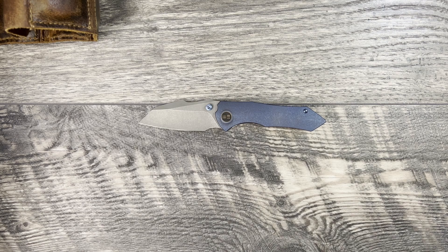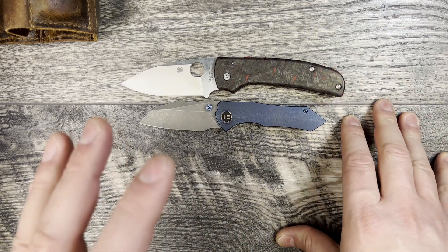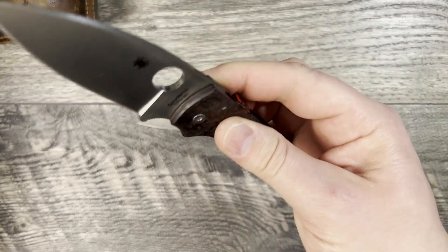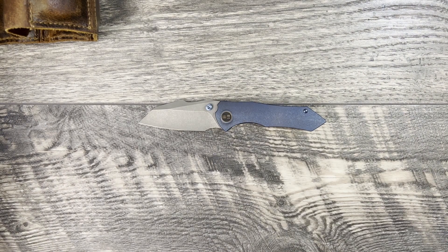Another recommendation around that same price point is going to be the Manix 2 or the Shaman if you want something a little bigger. They're USA-made. They're not as drop-shutty — you do have to use the wrist to get those to drop shut, except the Manix 2, which has really good action on frosted bronze washers because it has that ball-cage lock. With compression locks you do have to use a little wrist to get those to close.